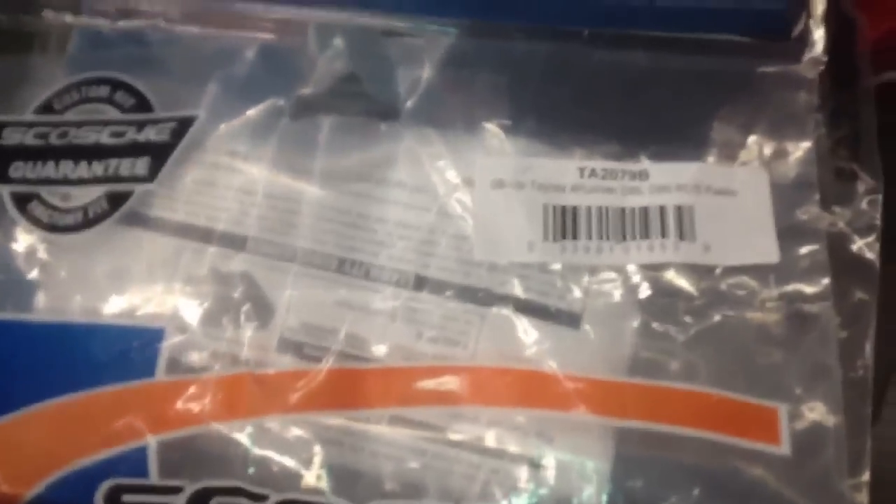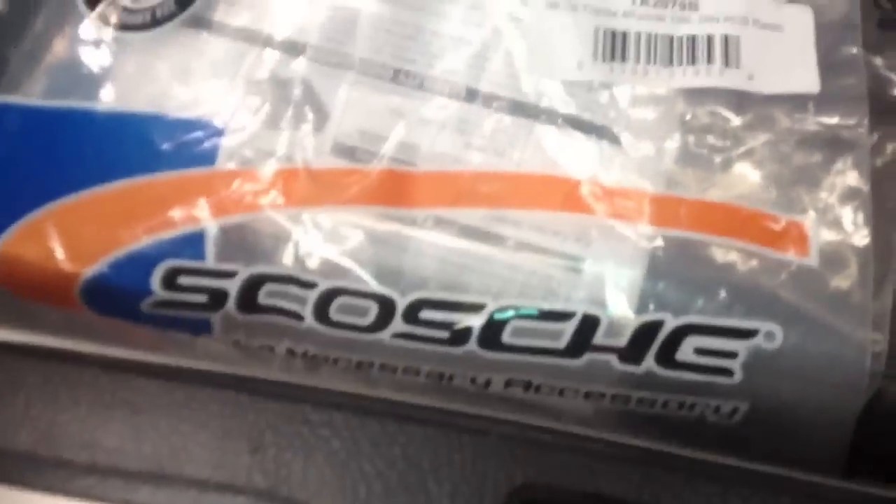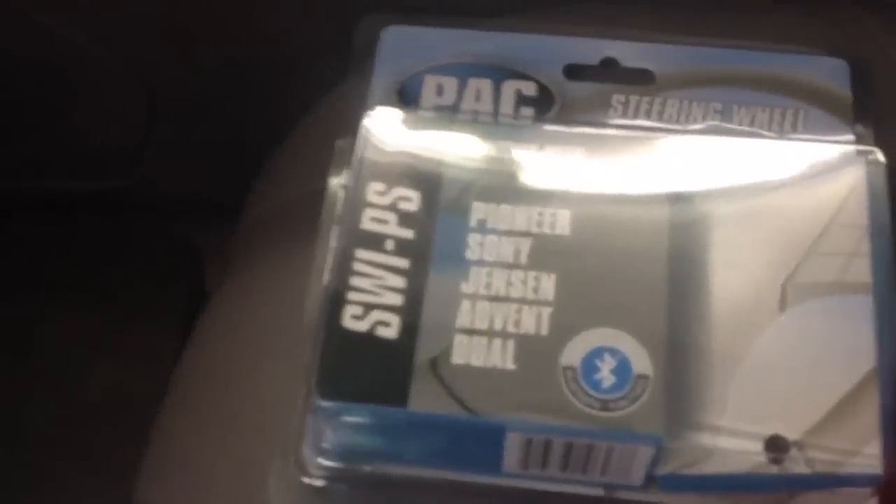The factory JBL synthesis system with the center channel and the factory subwoofer is all retained. We went ahead and used a PAC TATO to power the system, and this is the dash kit — TA2079B from Scosche.